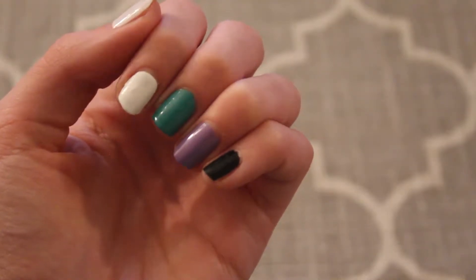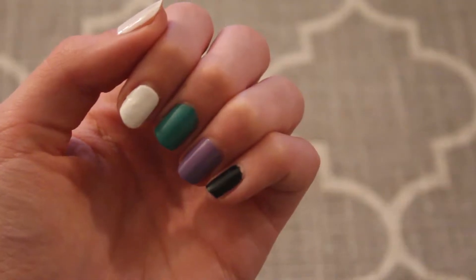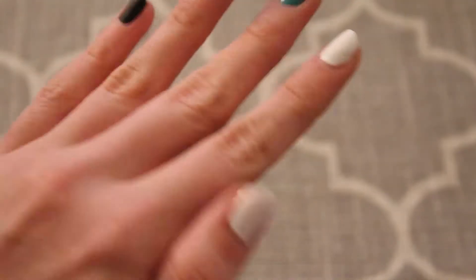I already went ahead and painted my thumb and pointer finger white, my middle finger green, my ring finger purple, and my pinky black.